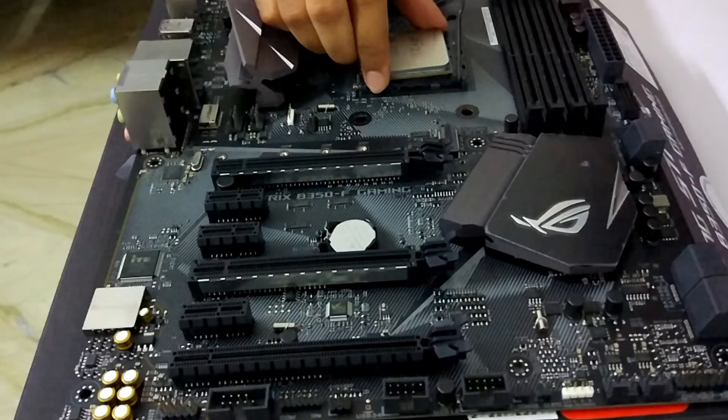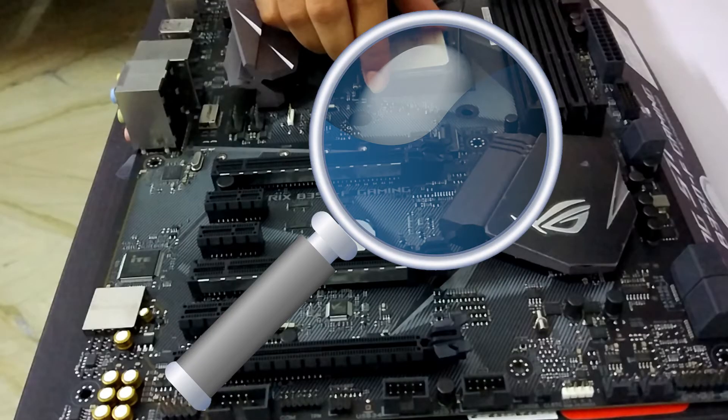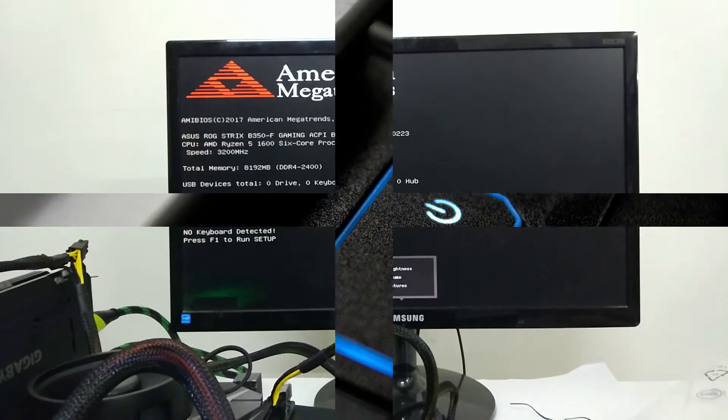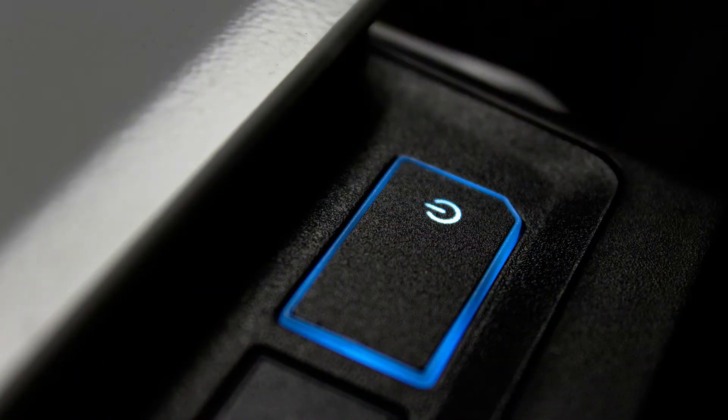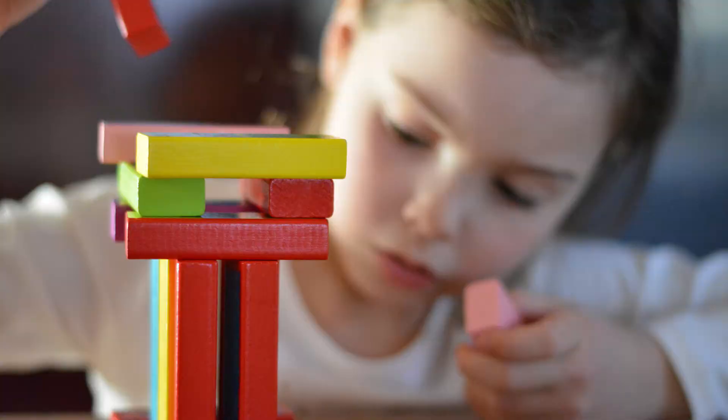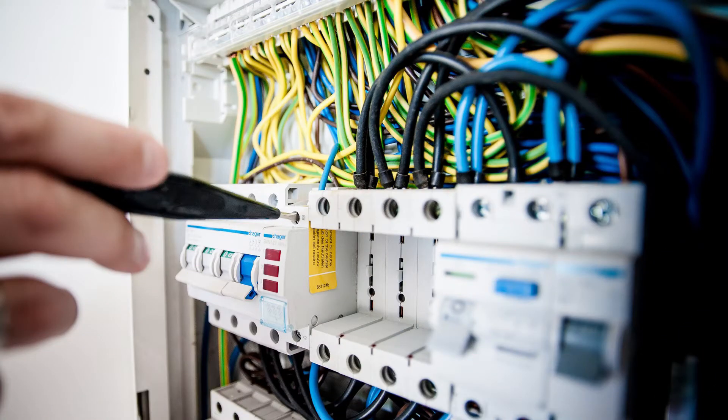First let me tell you what I mean by parts testing and why it is necessary. Parts testing means to essentially build a PC outside the cabinet once and check if each component is working and is being recognized in the BIOS. It is important because if you build the whole PC, switch it on with high expectations, and then it does not work — that would be bad. So if you are going to build a PC soon, don't forget to test the components outside the box first.